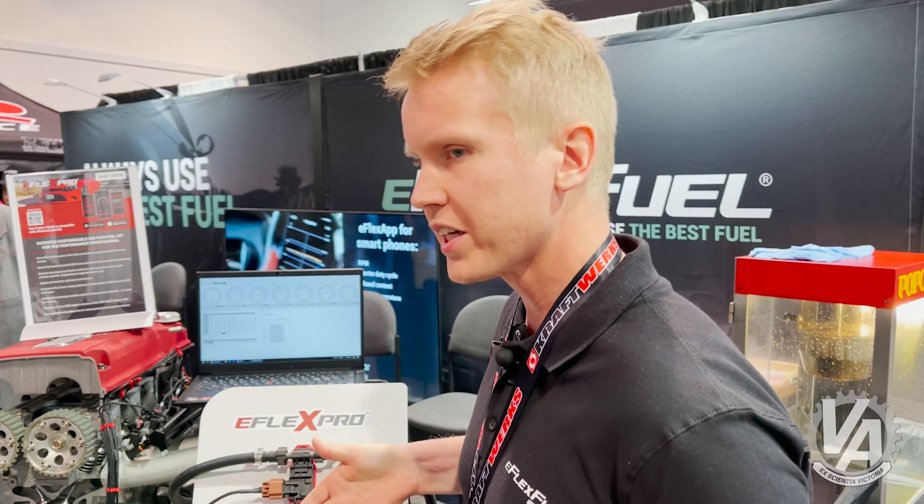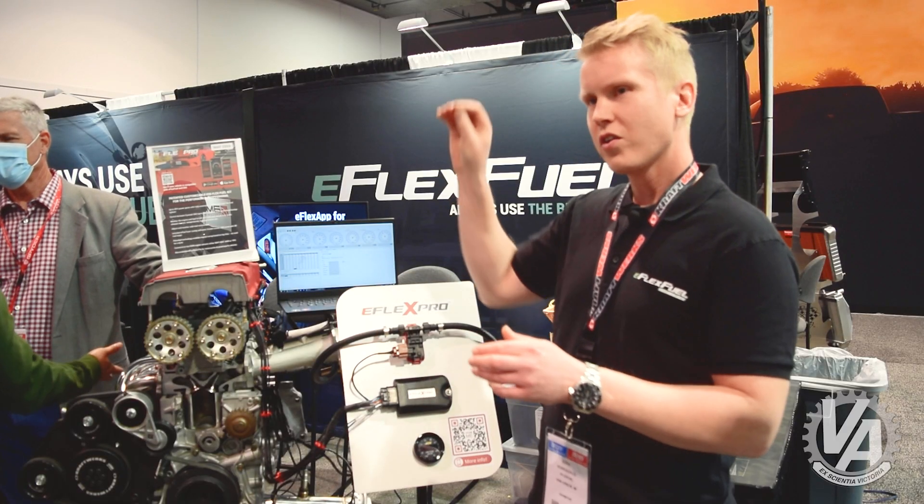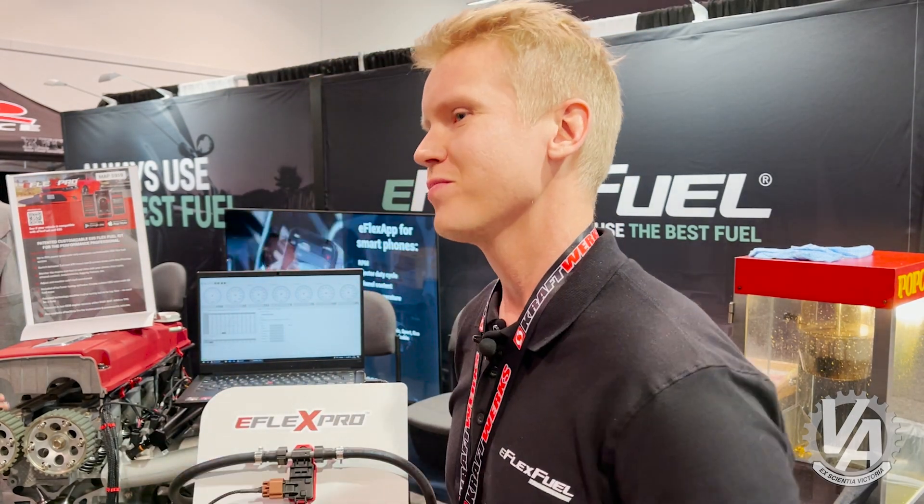You can also see those sensor readings in the app, which always comes included. You don't even need a dyno to tune — you just go for a ride, record a log of all the sensor information, and make your own E85 tunes based on that. Those tunes will appear in the app so you can switch tunes while driving, but you don't have to if you prefer not to.